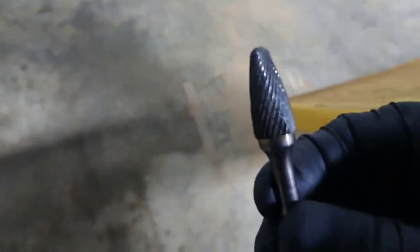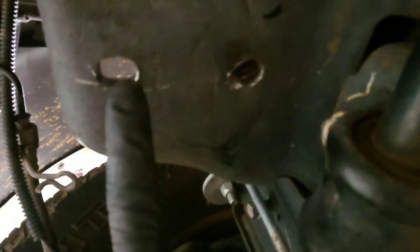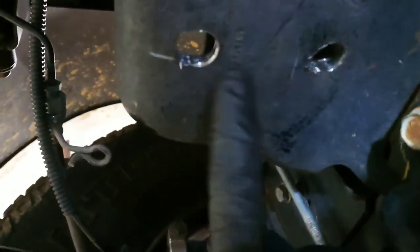Luckily I'm at a buddy's shop and he's got some tools. I can't remember what these things are called, but this is some kind of drill bit I am using to wallow those out — obviously a regular drill bit will not do that. But this little cutting tool works really well. So if you're going to tackle this, you'll definitely have problems with these holes not lining up. You're going to have to have this special drill bit — drill your hole, then come back a little bit to get these bolts in.